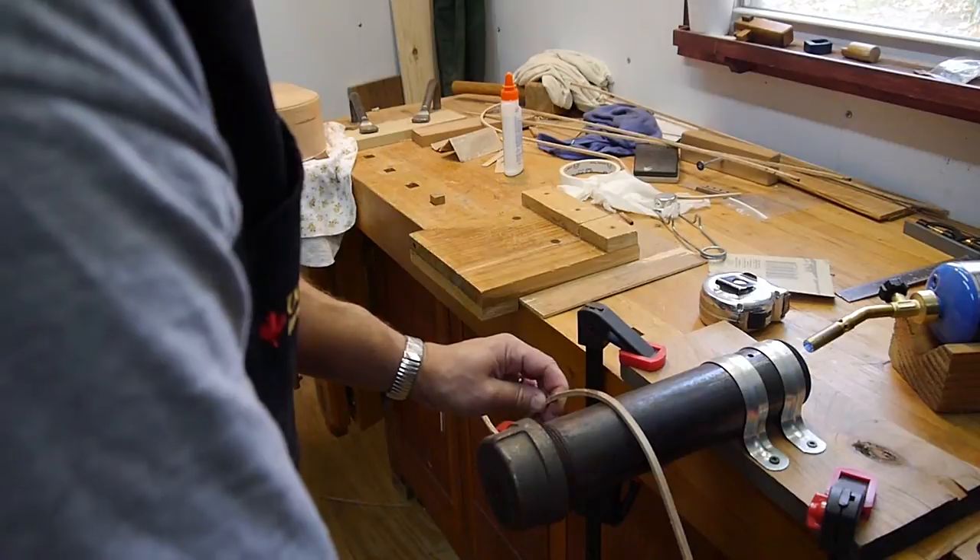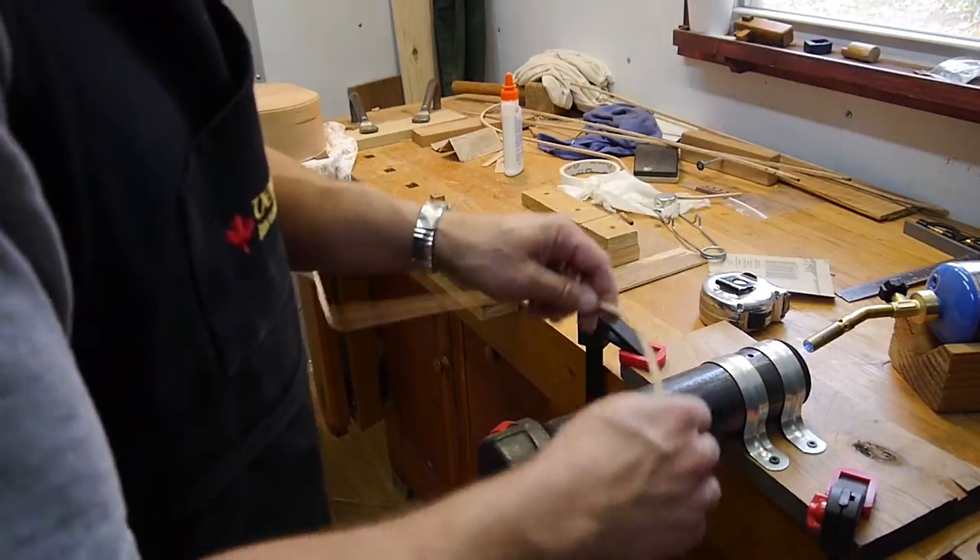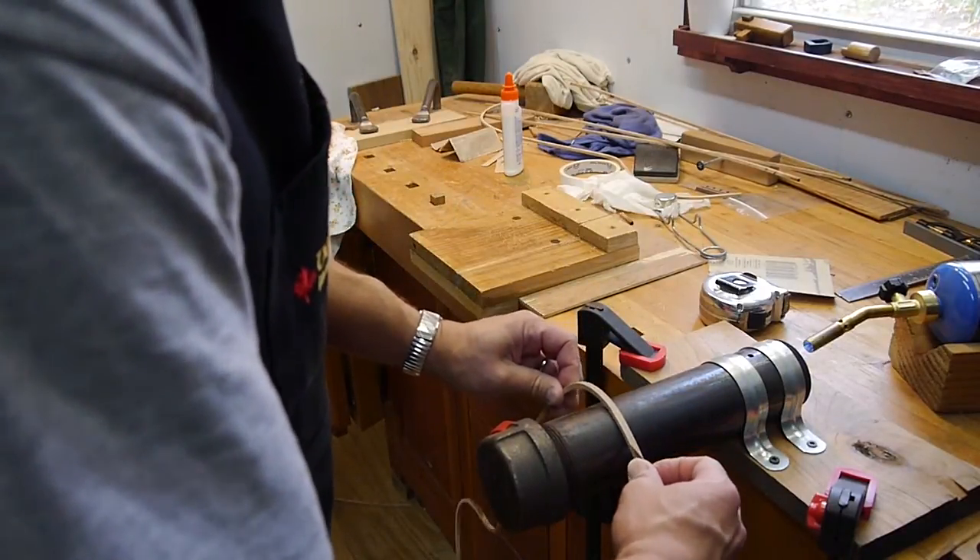Looks like probably too much curve there, but this stuff's a little flexible, so that's okay. There we go — let's see how it looks.